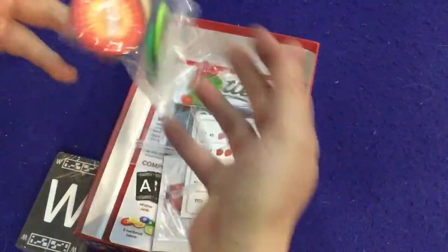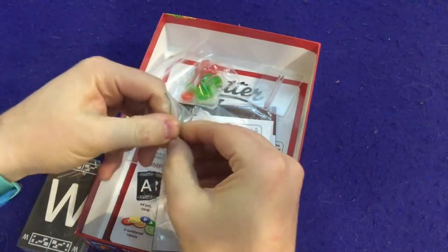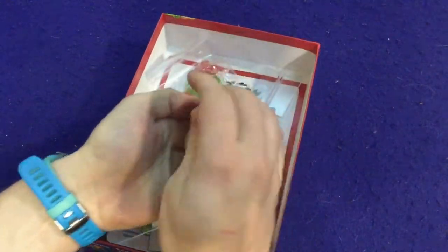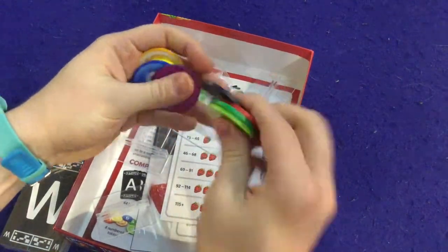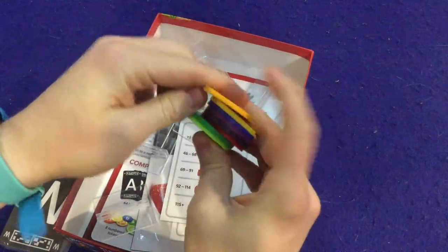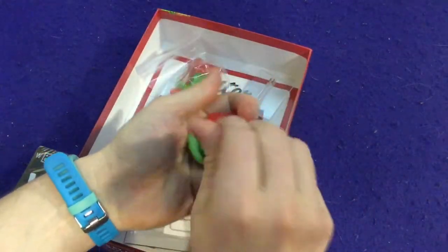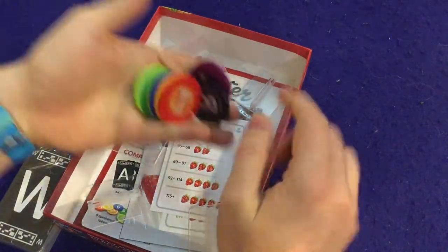Oh, those are poker chips! Feel that, hear that — these are thick, hefty chips, double-sided — booyah! They might have spared a couple of expenses on the notepad, but they did not spare the expenses going on these chips. Very slick, I like them. One, two, three, four, five, six, seven, eight.